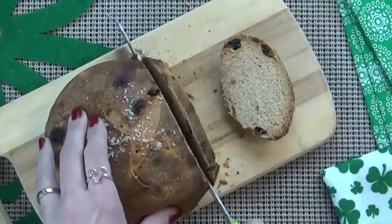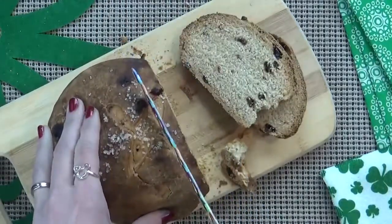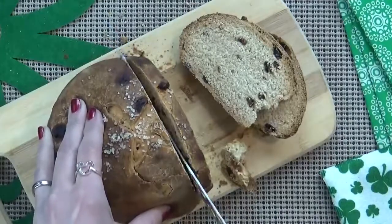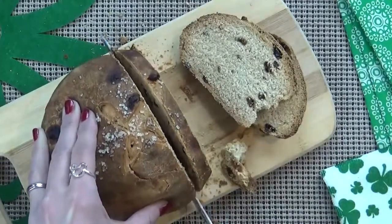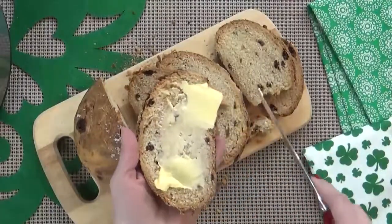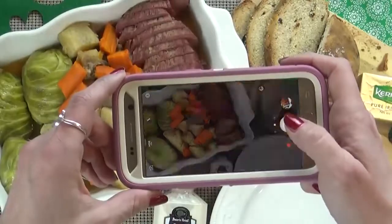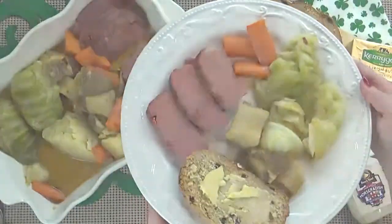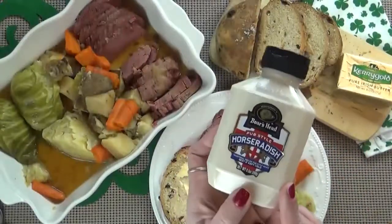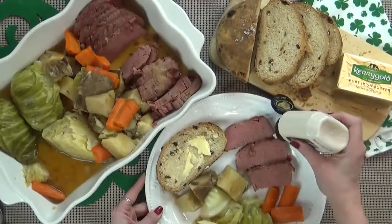Now, to go along with this, I also like to serve up a big slice of Irish soda bread. If you've never had this, it is really very tasty — I'll go ahead and put a link to a recipe in the description box below. And of course, I like to serve this up with some Kerrygold butter. And if you like things a little bit spicy, you could also add a little bit of horseradish sauce.